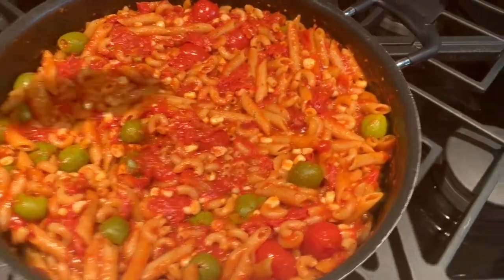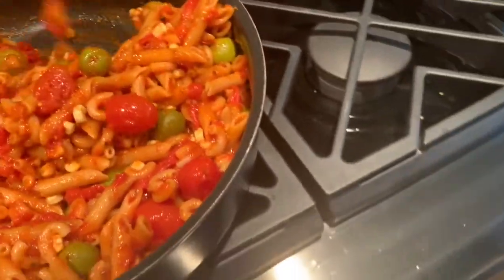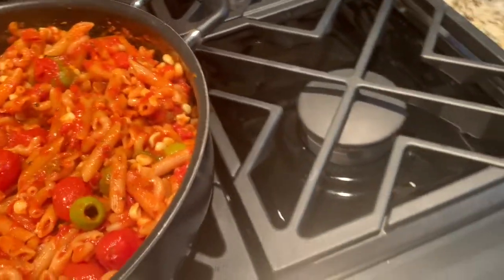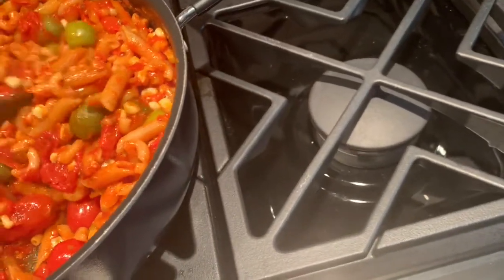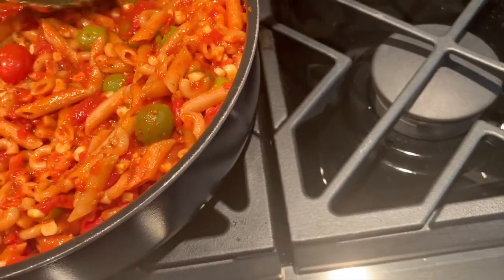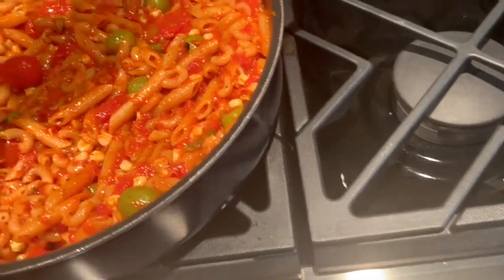This is about 20 minutes later. You can see the pasta has soaked up all of the excess water in the sauce — this is almost ready. This is a lot of pasta. I didn't add any meat, and there's a couple of reasons for that. I'll freeze a couple of servings and then make a few servings for the week.